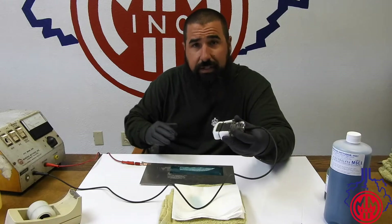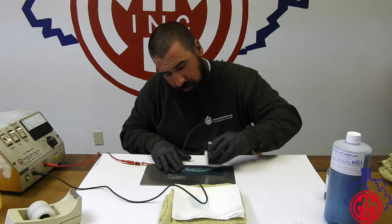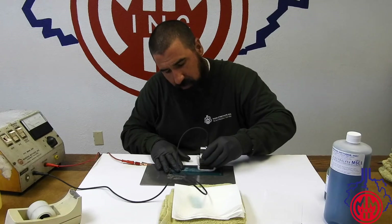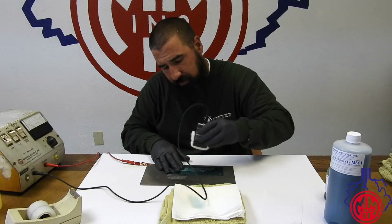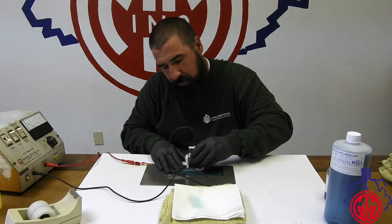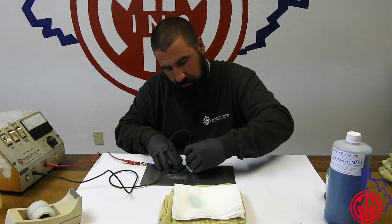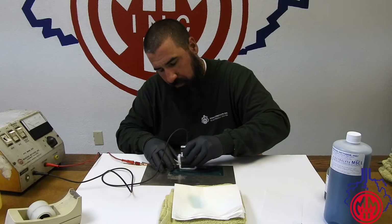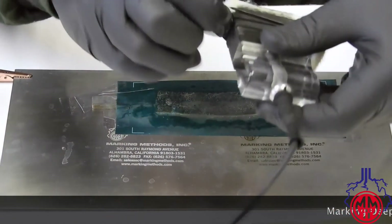To start, I'll apply electrolyte to the stencil and then I will be doing five-second marks — one, two, three, four, five, lifting, one, two, three, four, five. About halfway through, I'll be replacing the deep edge wick.